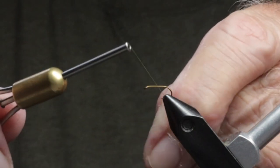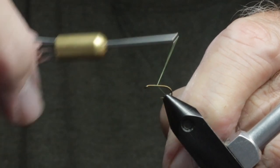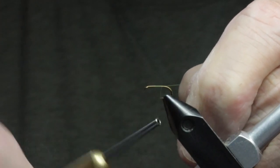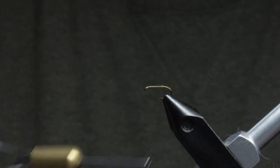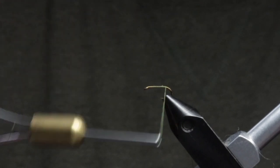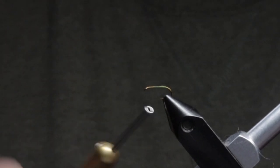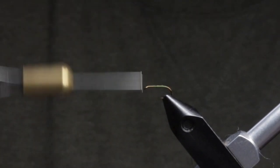First thing we'll do is get our thread started on the hook shank and work our way back toward the bend, so we can tie in the shuck without it spinning around — we want a good thread base on the shank of the hook. We're going to use the sparkle dun, but as I said earlier you could use any material you want. You could use split tails and tie this as a spent wing rather than a dun — it's up to you.